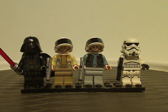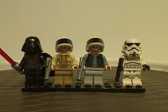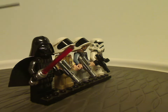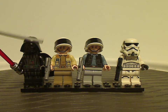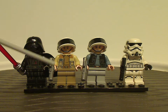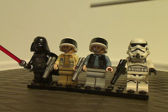Now onto the main minifigures. First is Darth Vader, which is the same appearance we've been seeing for a long time, though both the torso and leg printing still look good, with side arm printing, and he wields the red lightsaber. Next is Captain Antilles, probably the same one that came in the Tantive IV set in 2019. Both he and the two rebel troopers have nice printing on them, wielding silver blasters and wearing the classic rebel helmet piece.